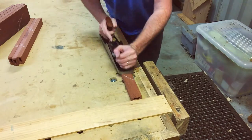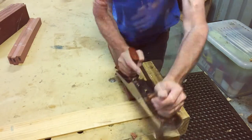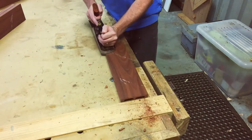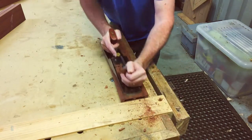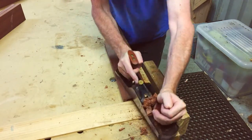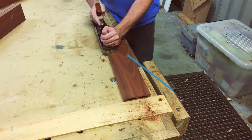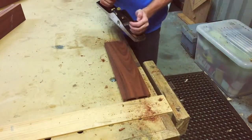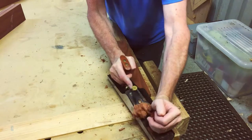I repeated the process for the two mortises in the narrow stretchers. I used a hand plane to remove any milling marks left by the jointer thicknesser and table saw. I'm not too worried about having each stretcher at the same thickness — in this case, near enough is good enough. Your situation may be different, so do what seems best to you.